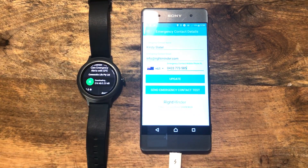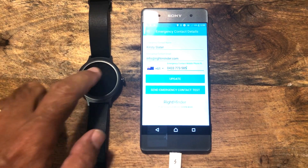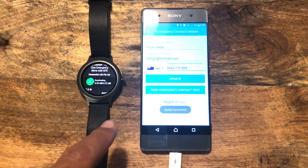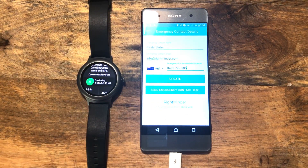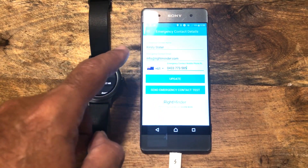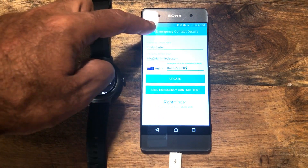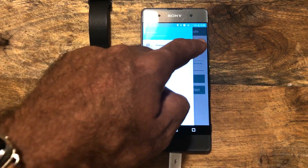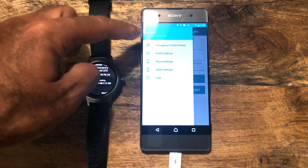Just a note on the watch — it does take a little bit longer to download on the watch than it does on the phone. Not an incredibly long time, but enough that you've got time to make a coffee and come back. We'll hit update there. You need to make sure that you hit update whenever you add the details of your emergency contact or your own profile.